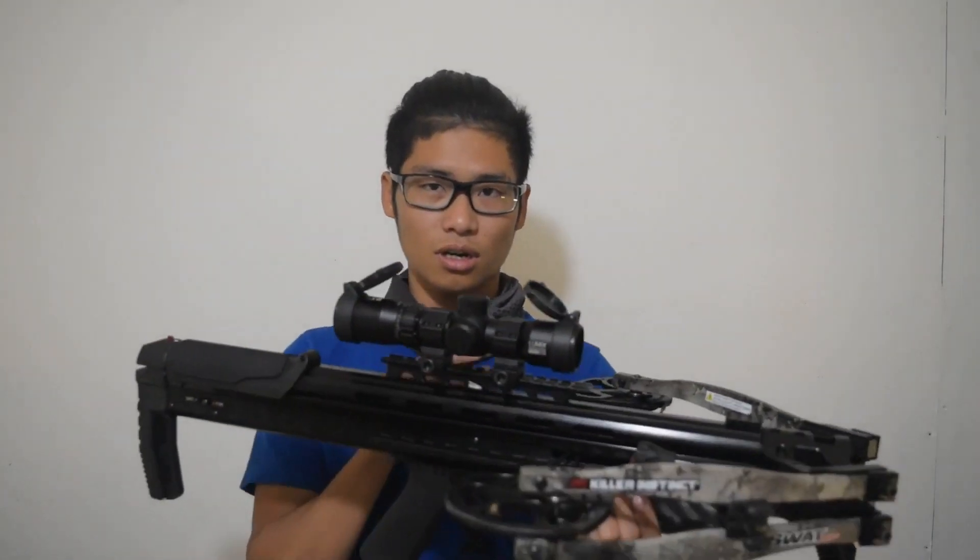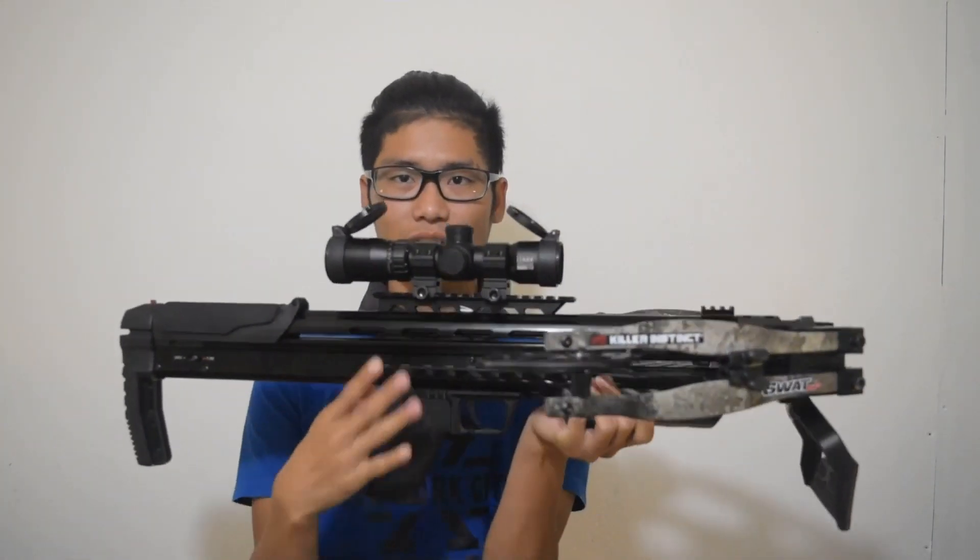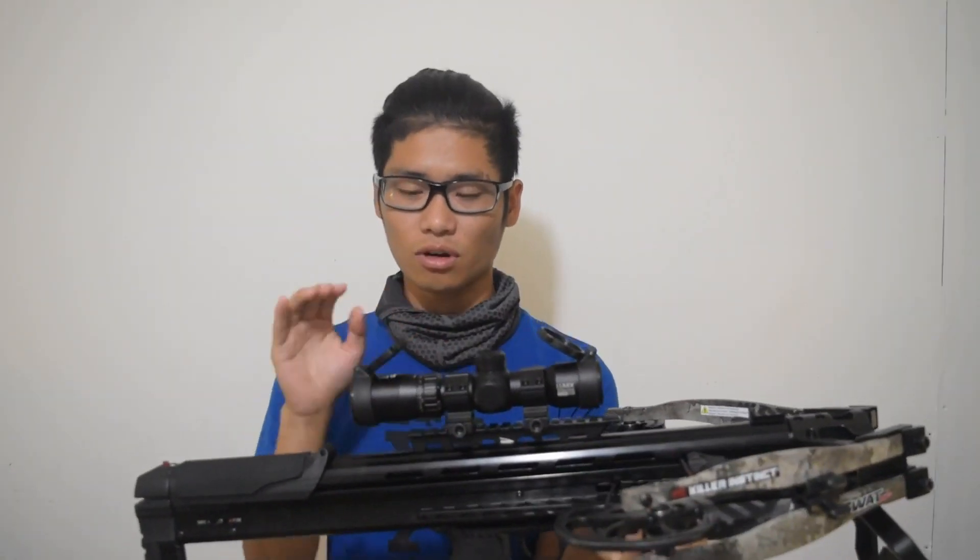The crossbow itself comes pre-assembled, though the scope is not installed — you have to install it yourself, which I did as you guys can see. The scope is speed rated and also illuminated with two different colors, red and blue, so this is pretty much their top of the line. It does come with the cover already, which is great.